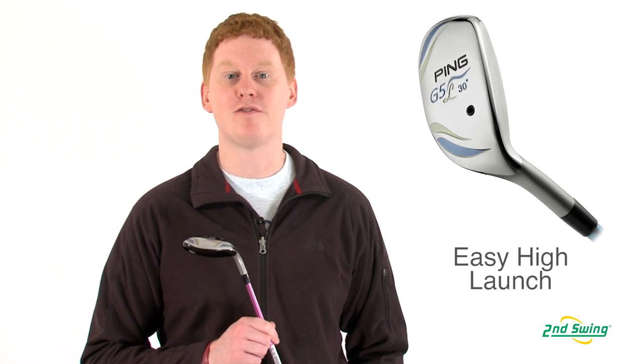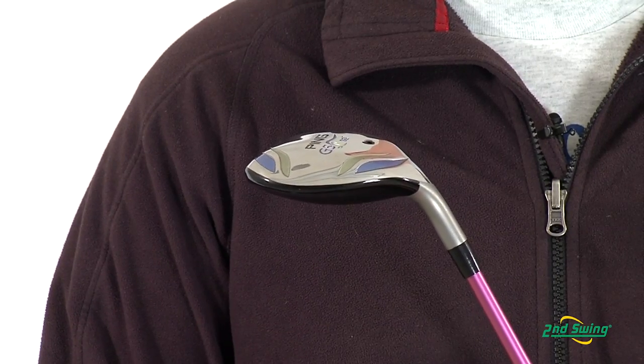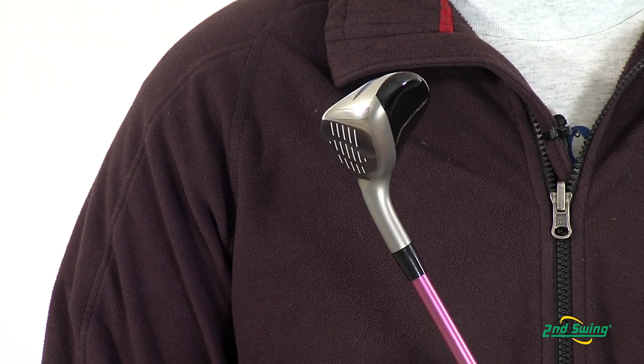This hybrid is designed for an easier, higher launch and carry distance than traditional mid-irons. A sloped crown positions the center of gravity low and back on the club head, providing higher launch and improved trajectory control.